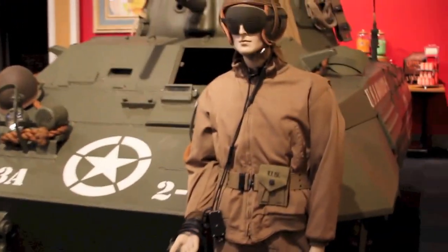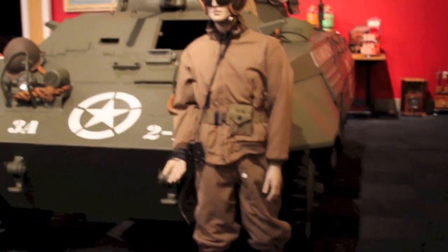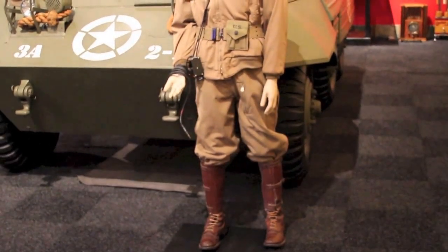In front, we have a display of what a U.S. tanker would have looked like during the war.